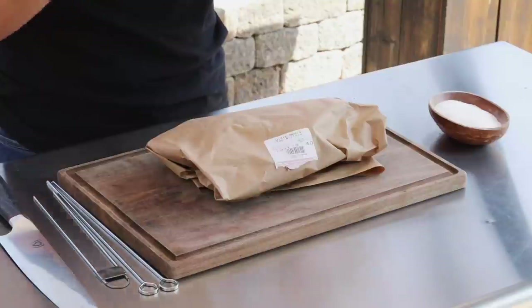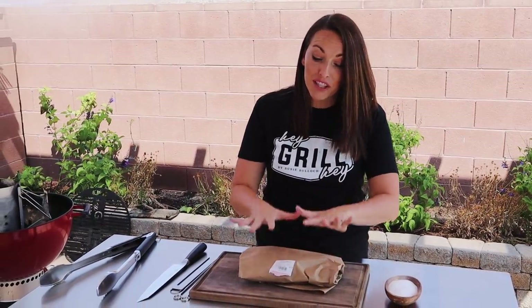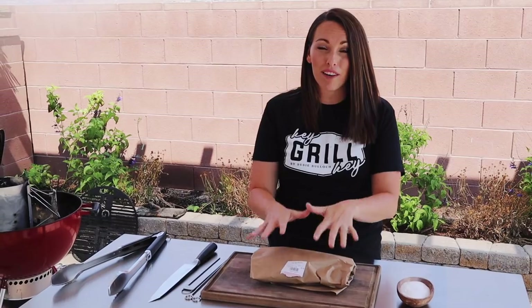I wanted to make it at home and in Utah it's not necessarily a cut that is super easy to find. The first time I actually got my hands on some, I had to order it online and have it shipped to my house. But it is becoming more and more common - I actually found this at a local meat shop here in southern Utah just today.